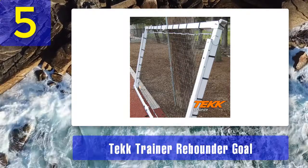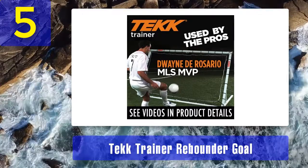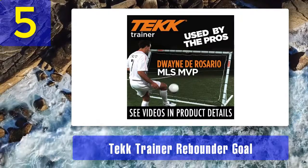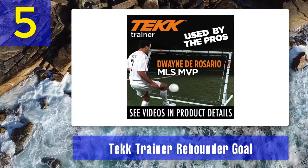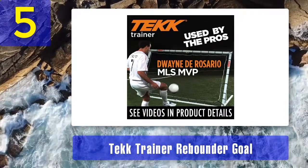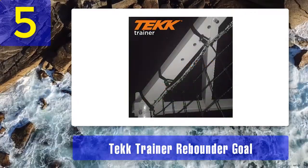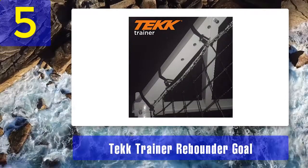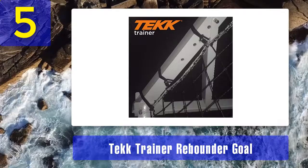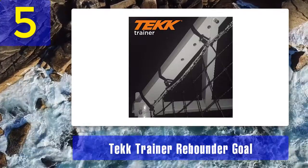It is also used in lacrosse for passing, catching, and shooting practice. With this rebounder, you will not need anyone accompanying you to practice, as it can send the ball back to you the same way a real opponent does. The 45-play PE knotted net offers powerful rebounds, allowing players to improve their reflexes and agility through game-type situations. It is made of aircraft-grade aluminum with powder-coated, thick tubing and brackets, giving it strong resistance to abrasion when exposed to the outdoor environment.